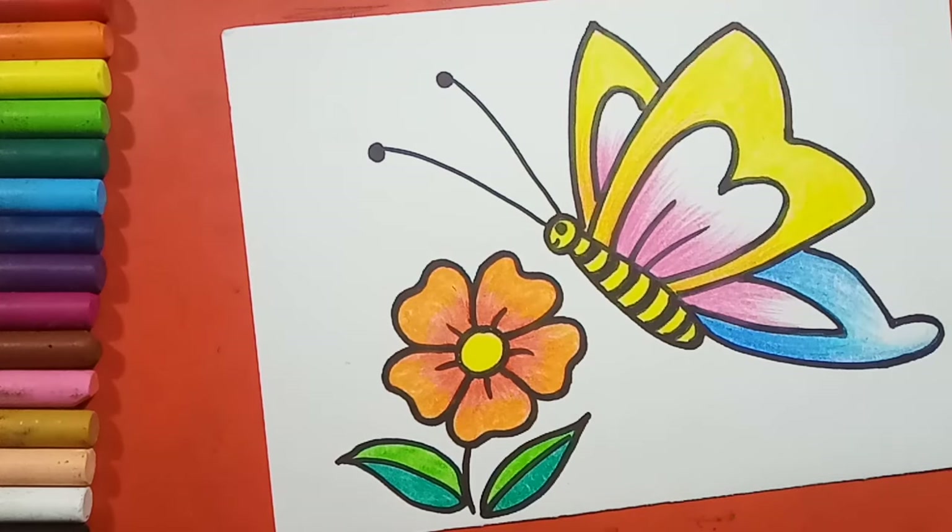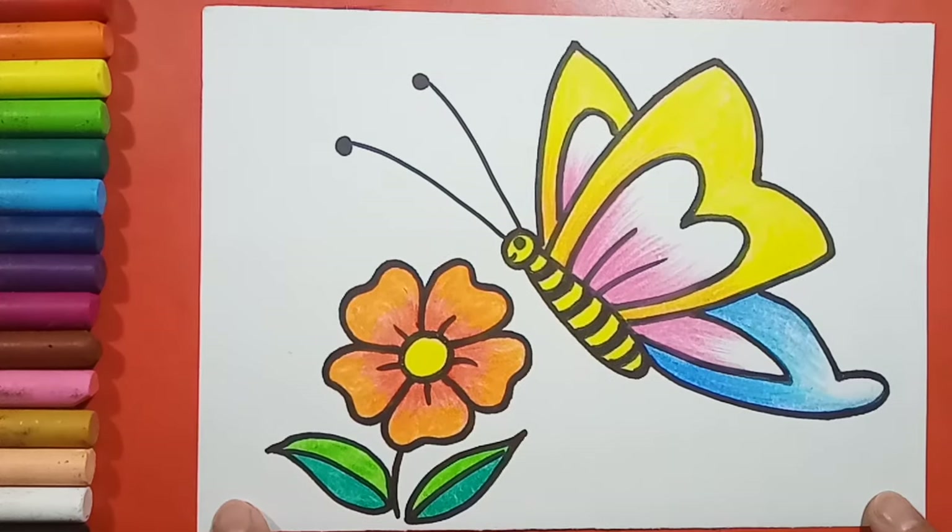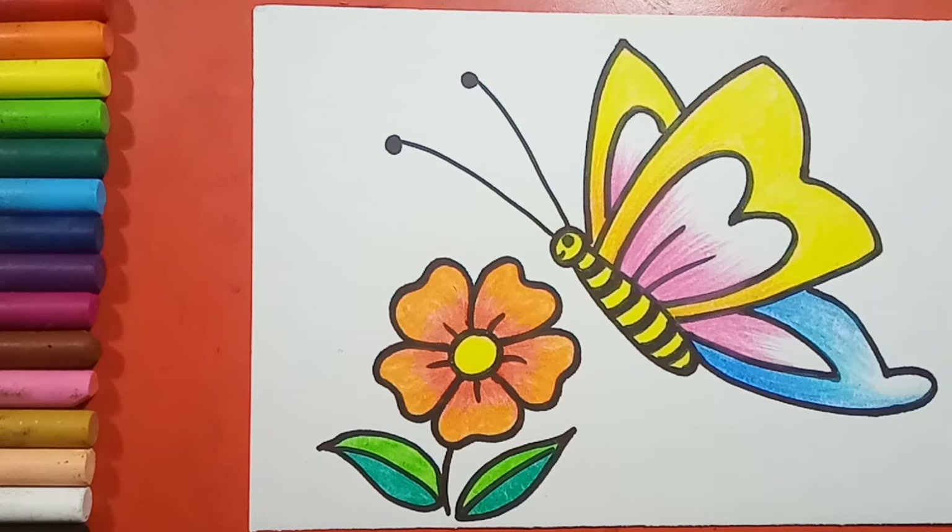So children, our butterfly is ready! If you want more videos like this, then like, share and subscribe to my channel. Bye!